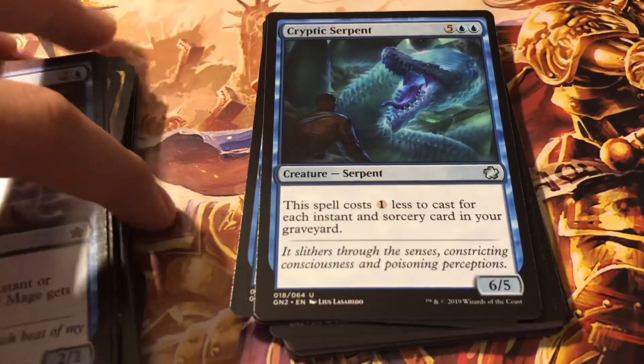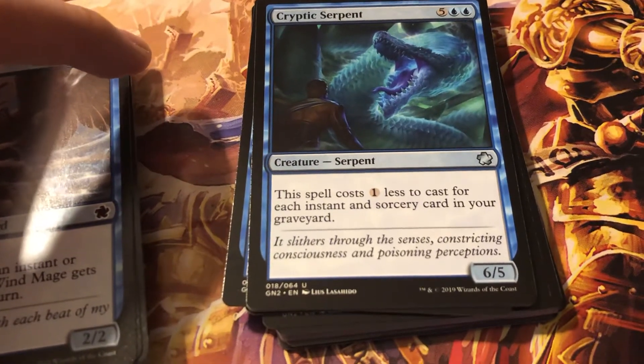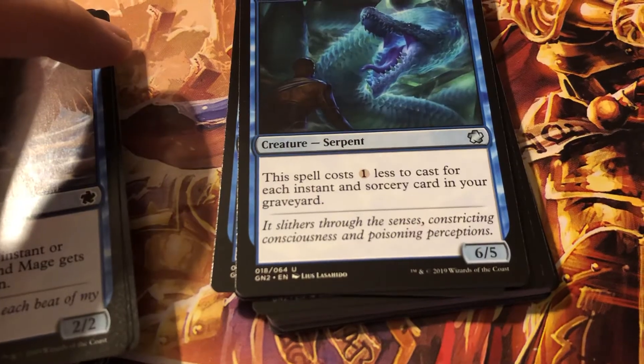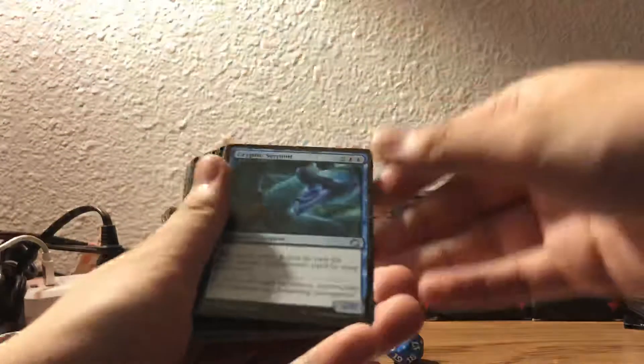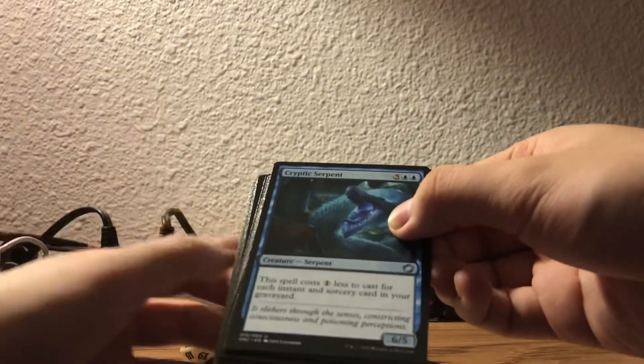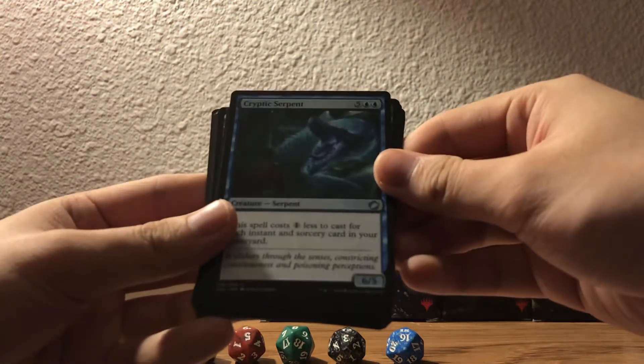Actually I need something to prop up my phone. If I put like some kind of book here and do it like this, it should be elevated now - a bit. Nah, the light is coming that way. Well, there goes that idea for the day.